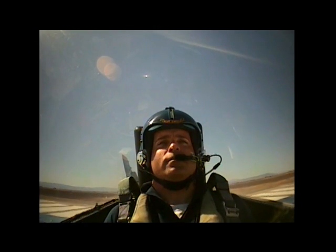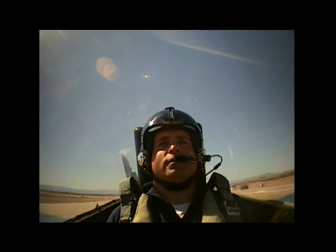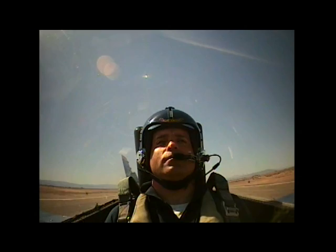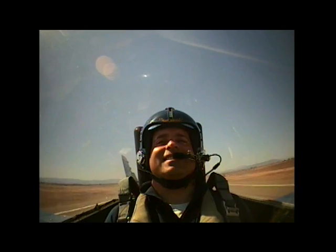So there's the military power to accelerate here. Full afterburner. I should feel the increase in the acceleration. The engines are looking good. So there's 80 knots. There's 100 knots. Still looking good. There's 120. 140. 160. Feel it's coming off the ground here. There's the gear coming off. Flaps coming up.